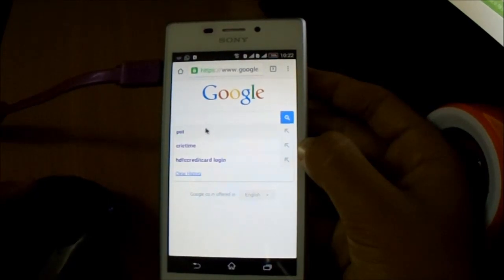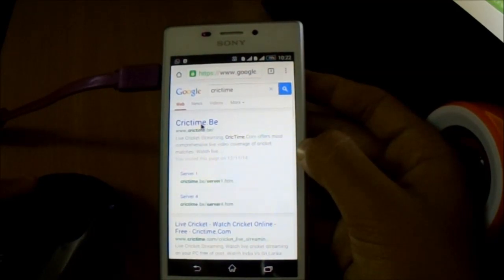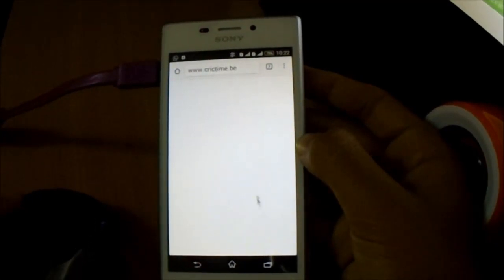You can see it doesn't type anything. Let's just go to Quick Time. So you can see the mouse was working pretty fine.